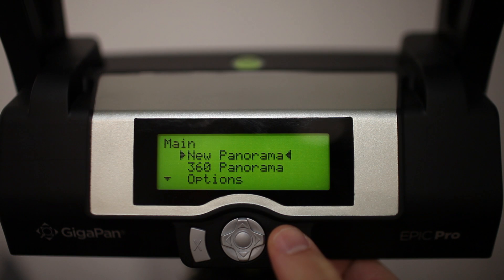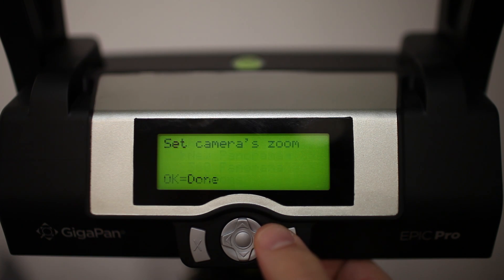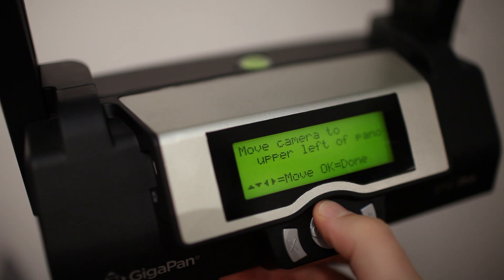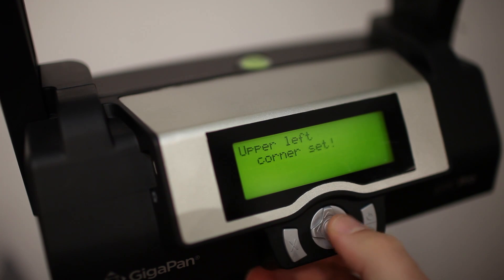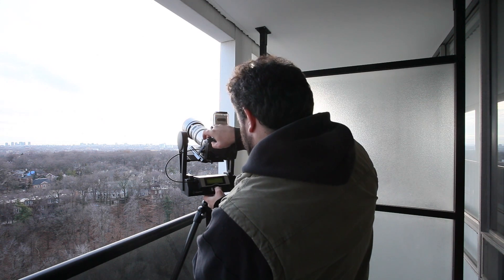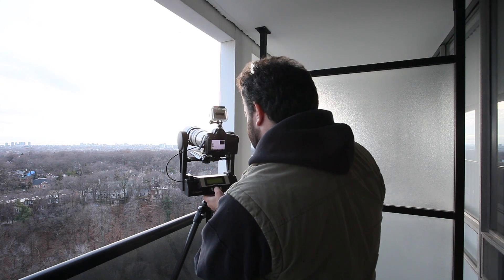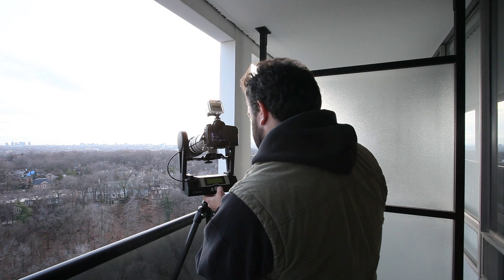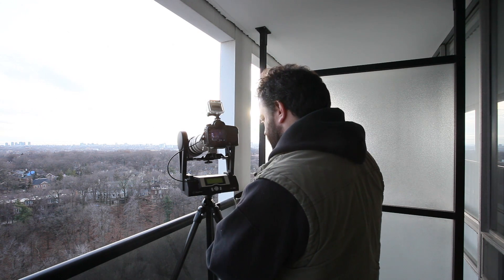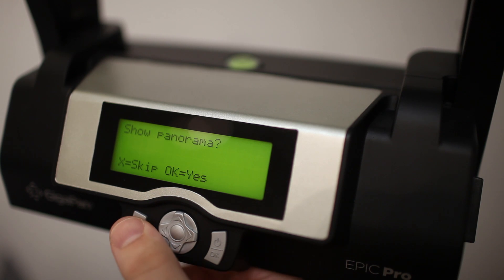I'm just going to go through now: select new panorama, set the camera zoom — we've done that. It's telling me it wants me to select the top left-hand corner of the pano. Upper left-hand corner set, and now we're going to move it over to the right and down to where we actually want to finish capturing. We've set the lower right corner. It's asking if it wants to show me the panorama by moving the camera around — we're going to skip that.